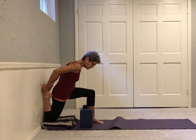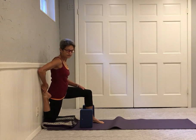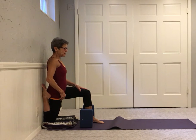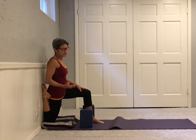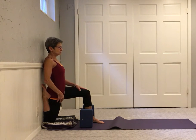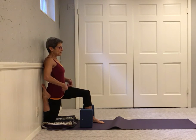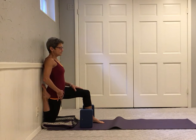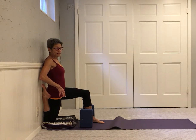Maybe you hold your foot with your hand to soften against the wall, or maybe you come up a little higher. There's no goal in this, but if you were going to go deeper and deeper, you would eventually come to the point where your back is on the wall, your hip points are lifted, and the hips are level — so I'm dropping my left hip and lifting my right hip.